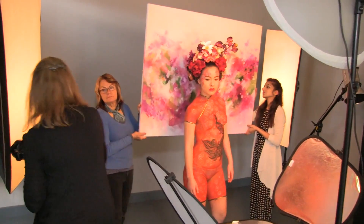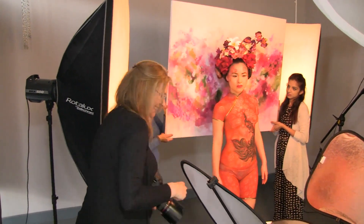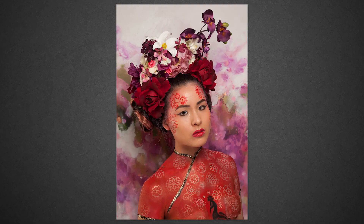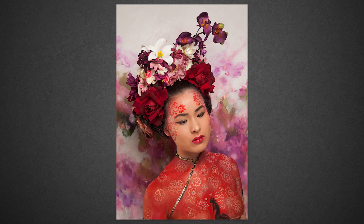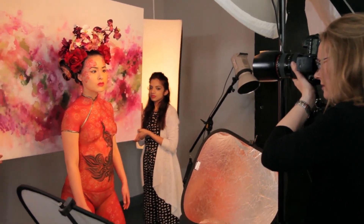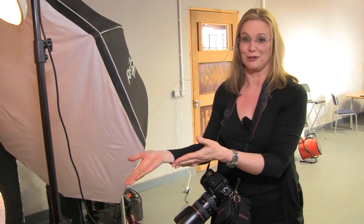I'm adding just a tiny bit more light on one side to fill in the shadows and give a little highlight across the cheek. Just a little aside while we had the painting and the beautiful headdress together — just shooting a headshot. We can't really shoot much more because we'll run out of background, so we're going to reset the studio.